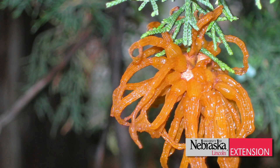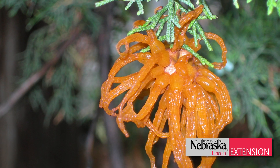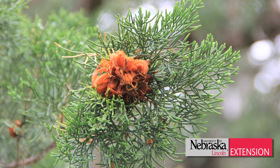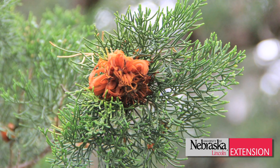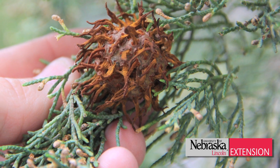It's that time again here in Nebraska for cedar apple rust to start releasing those nice slimy long orange tendrils on the galls that we find on our cedar trees. Now, if you have apple trees or you're an apple grower, it's a good time to also think about applying those foliar fungicides to prevent infection on your apples.